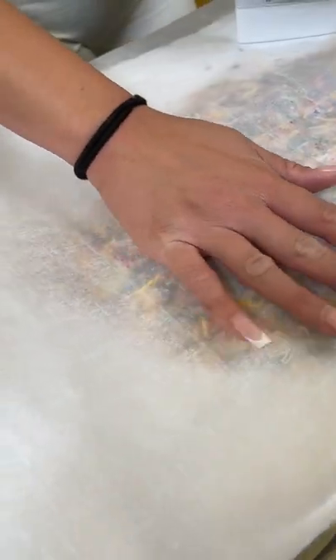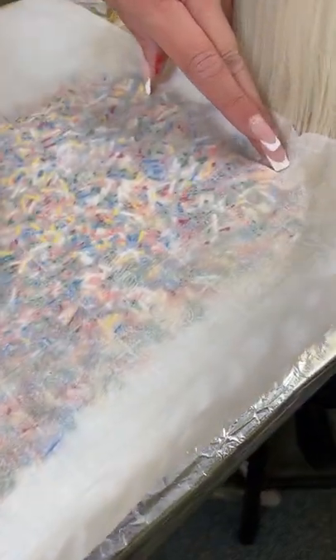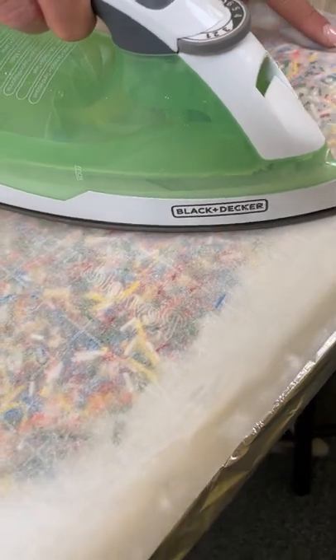We have our model over here down. You see right here how it's already starting to melt? This is going to melt so good. You have no idea.